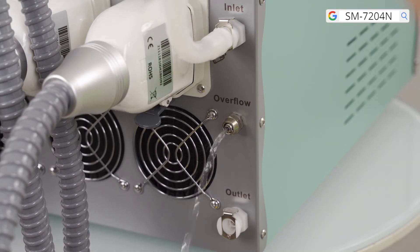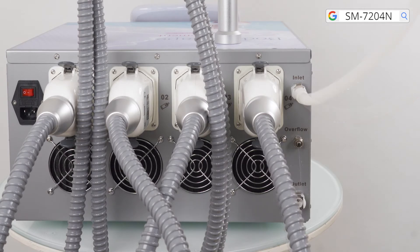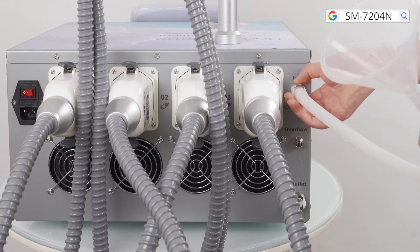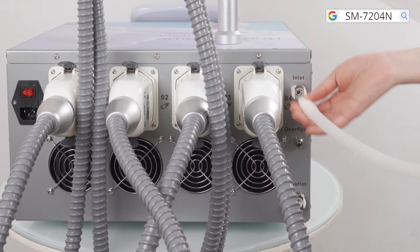When water comes out from the overflow hole, water inside the machine is enough. Disconnect the funnel from the machine by pressing and holding the fastener while pulling out the hose.